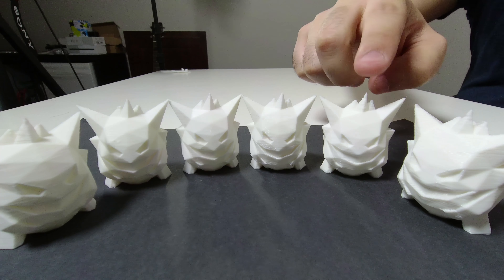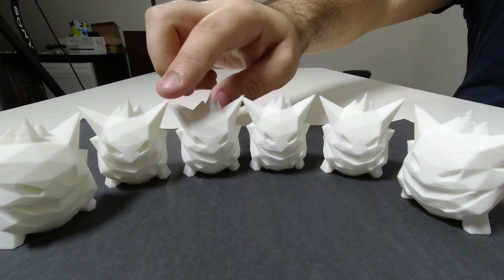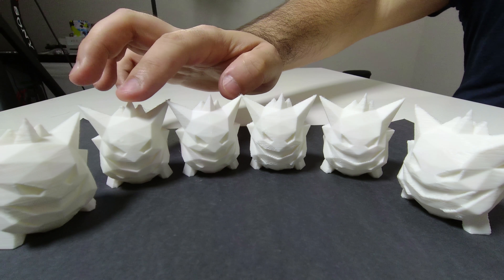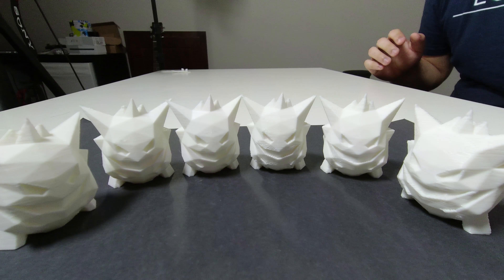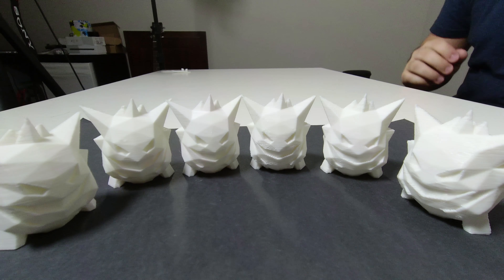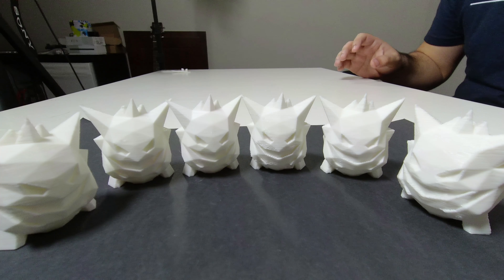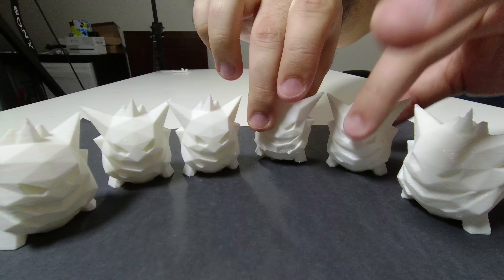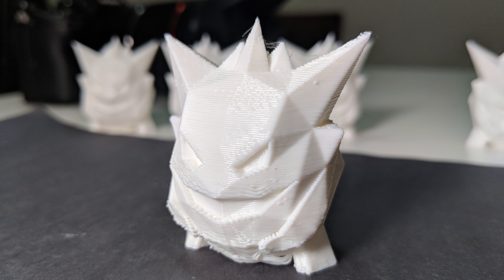There are three different printheads that come in the box: the 0.2 millimeter, the 0.4 millimeter, and the 0.6 millimeter, and each of them can be set to a different layer height. The 0.4 overlaps the 0.6 and also the 0.2. The lowest you can go on the 0.6 millimeter is about 0.3 millimeter layer heights. The highest you can go on the 0.4 millimeter is 0.35 millimeters, and the lowest you can go is 0.1.